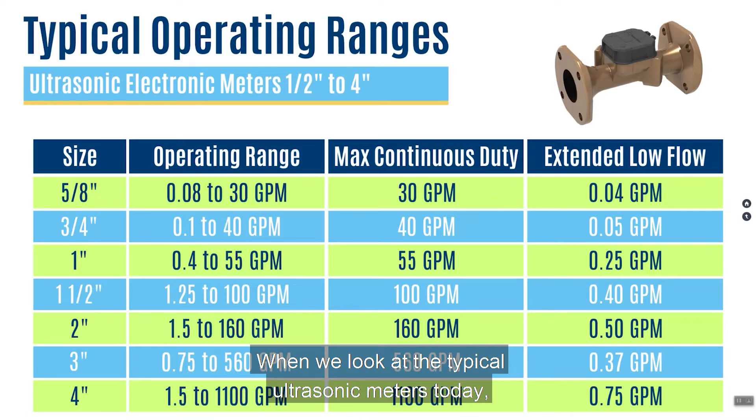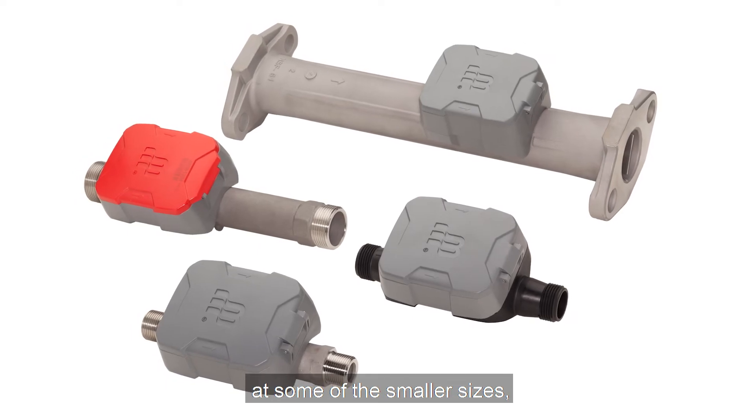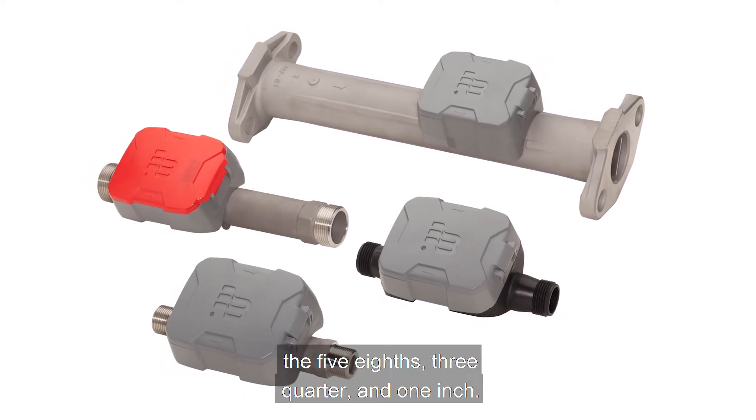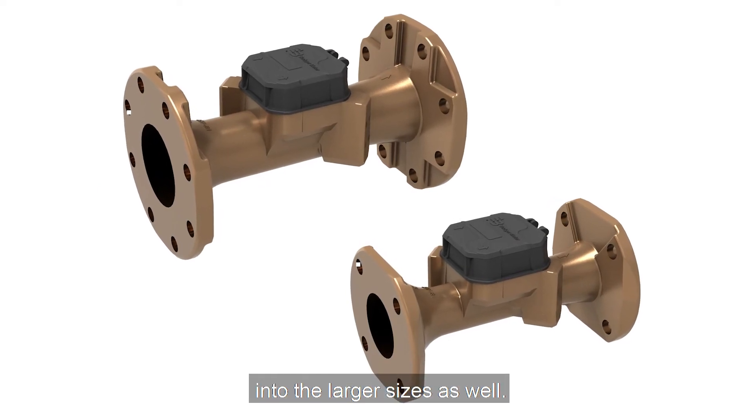When we look at typical ultrasonic meters today, they were really introduced into the market at some of the smaller sizes — the five-eighths, three-quarter, and one-inch — but these meters are actually being broadened into the larger sizes as well.